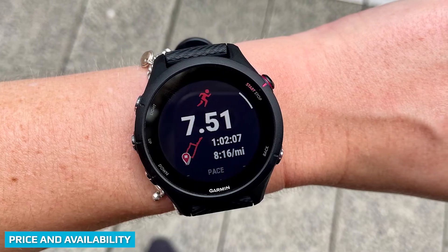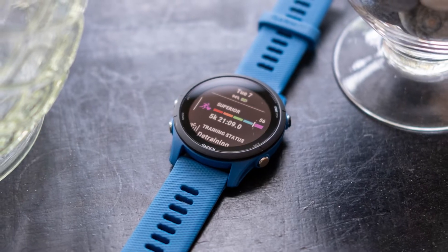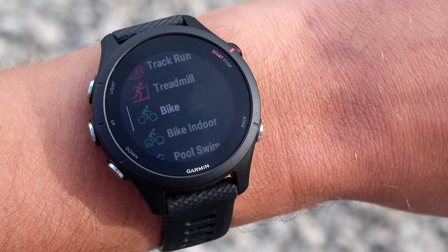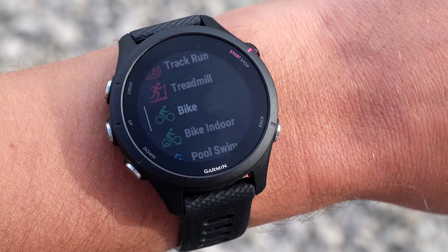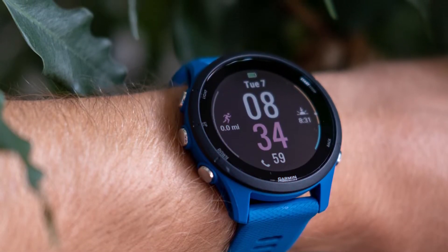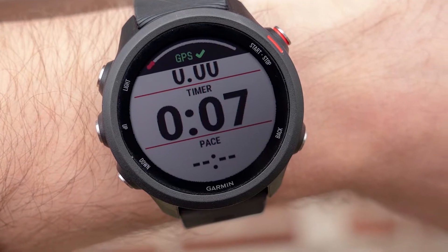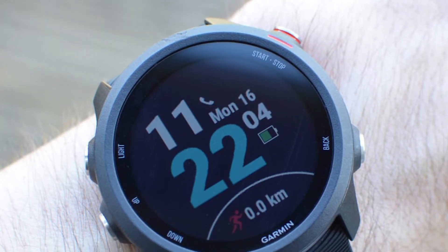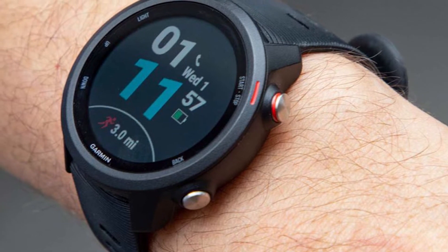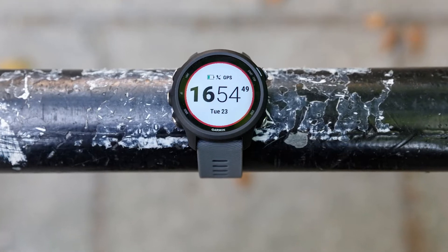Launched on 1 June 2022, the Garmin 4255 is available in two different sizes — the standard 46mm model and a slightly smaller 40mm — both retailing for $349.99/£299.99. The 4255 also comes with the option to store music, costing $50/£50 more at $399/£349. The Garmin 4245 was released in 2019 and is much cheaper, with the lowest-priced option at £209.99/$299.99 on the official Garmin website — a difference of £90 compared to the most basic 4255 model. Shop around and you'll probably find it even cheaper.